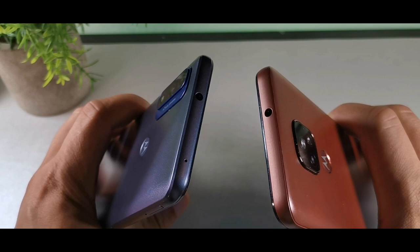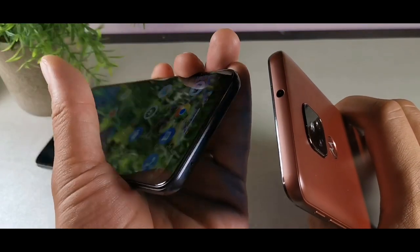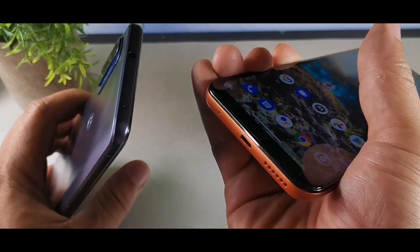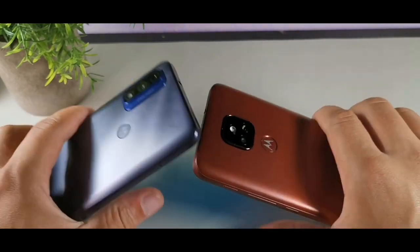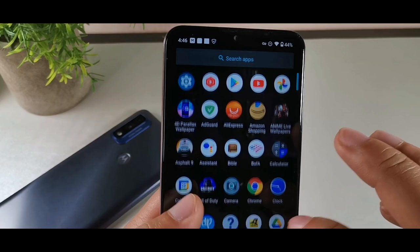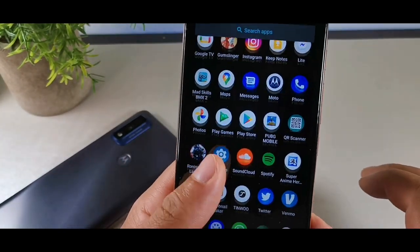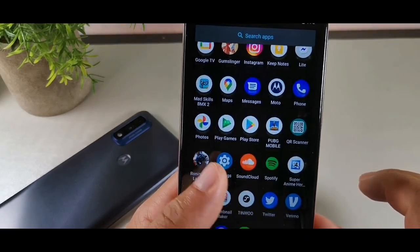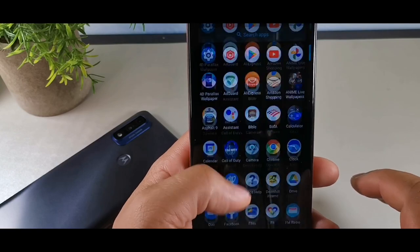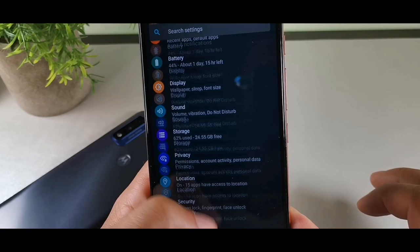One thing to mention is that the E7 Plus doesn't have a microphone at the top, whereas the Pure does — so the Pure has dual microphones, one at the top and one at the bottom, while the E7 Plus only has one microphone at the bottom. On the other hand, the E7 Plus does have a gyroscope, so you can actually game on it and it'll be quicker and smoother because it's optimized well with the Snapdragon 460.